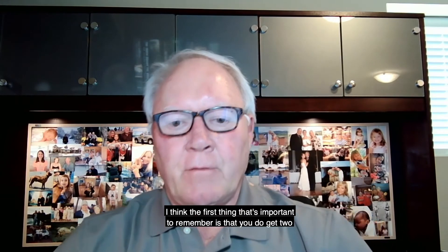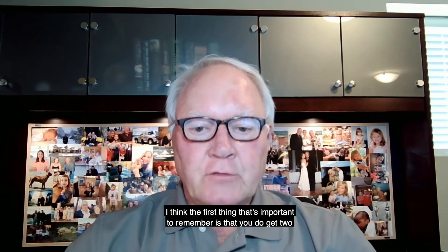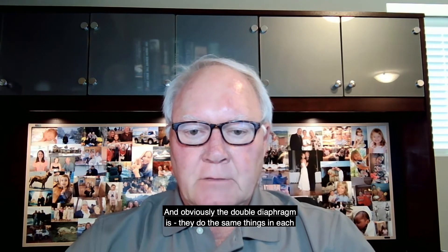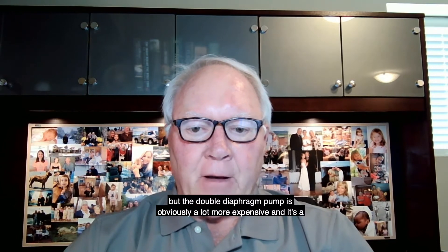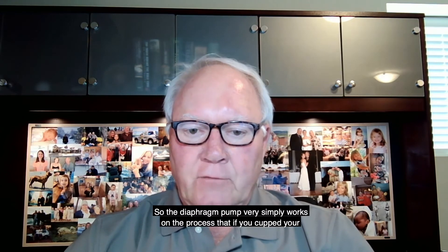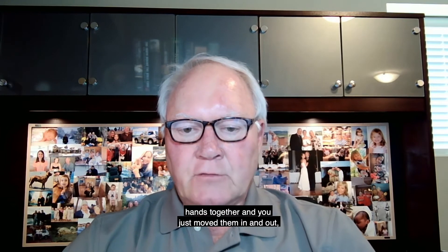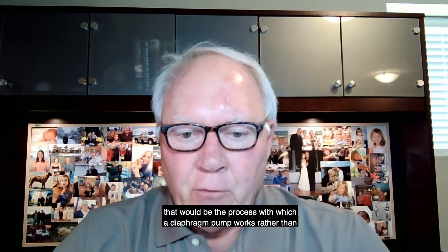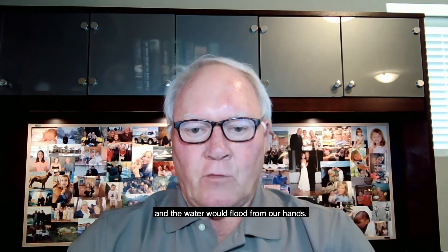The first thing important to remember is that you do get two different types of diaphragm pumps. You get a single diaphragm and you get a double diaphragm. The double diaphragm does the same things in each chamber, but it is obviously a lot more expensive and a lot larger. The diaphragm pump very simply works on the process that if you cupped your hands together and moved them in and out, that would be the process with which a diaphragm pump works.